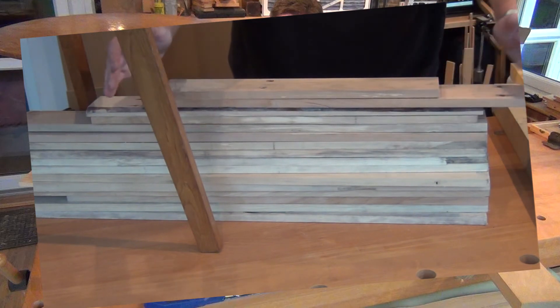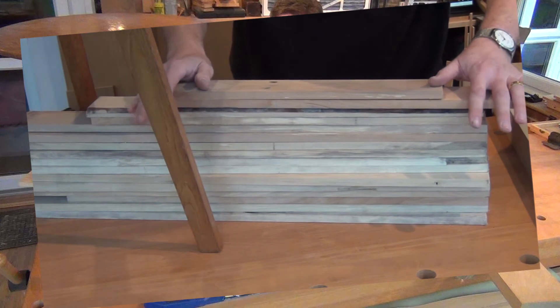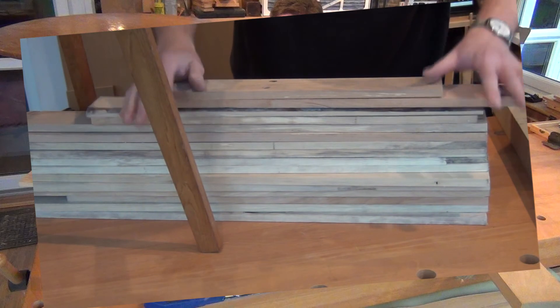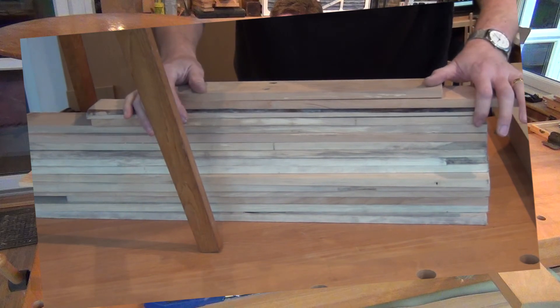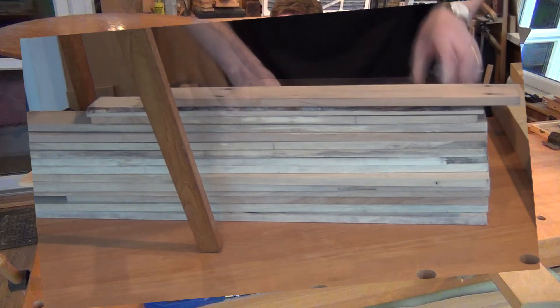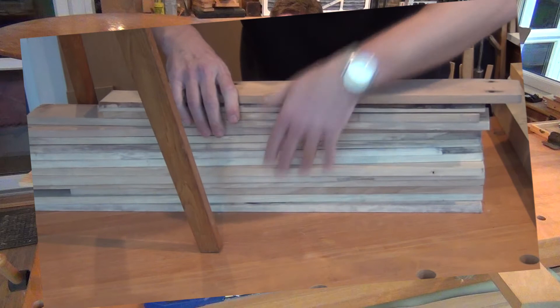I don't actually have any pallets to take apart, and one of the questions that arose was how do I disassemble pallets? Well I'll show you a proper demonstration of that sometime when I get one in the workshop. But for now, in case you're stuck, I'll just give you a quick demonstration. So let's first of all mock up a pallet and I can show you how I would take one apart.